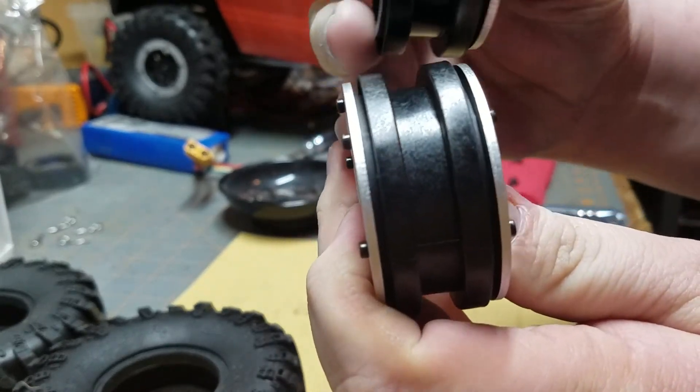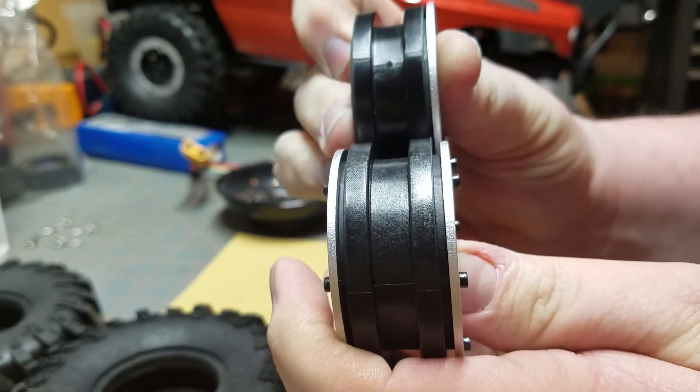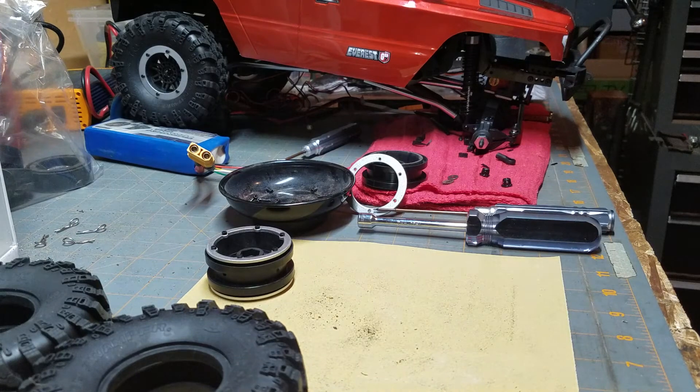I'm going to compare it to the one that I have sanded down. So that's going to pinch that beadlock tighter, and hopefully make it so that those tires will not pull off that easy — they should not pull off that easy.